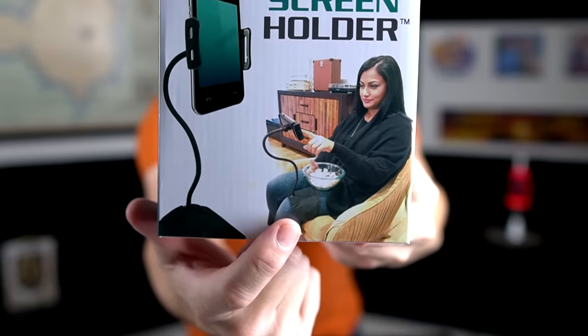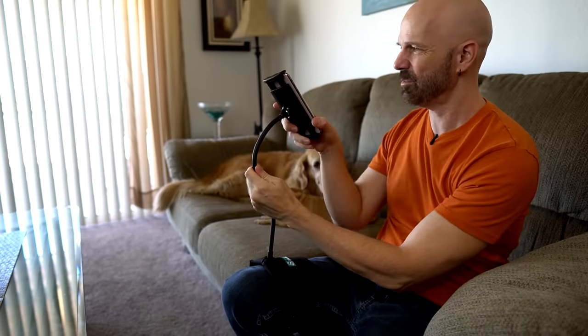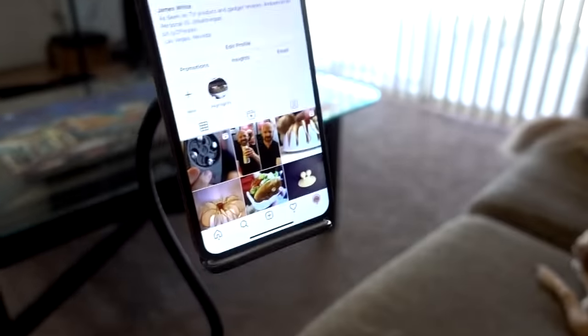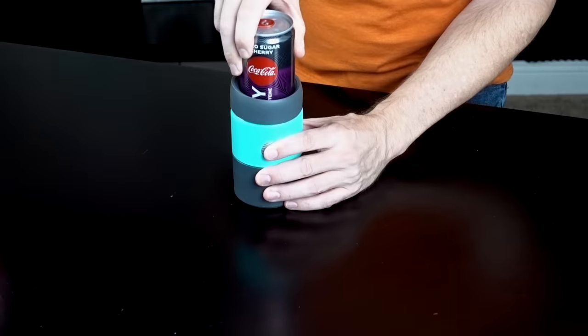This is a screen holder that attaches to your leg. It should be pretty simple to strap it to your leg. I guess it goes like this. That's pretty interesting — you can have it portrait or landscape. As ridiculous as this seems, it seems to work. You definitely want to keep your leg pretty stable, but when I use my hand to touch the screen it does seem to be pretty stable. This is the Toadfish non-tipping can cooler — it's a can cooler and a non-tip holder. It makes kind of a flatulent sound when it goes in there. That's not going anywhere.